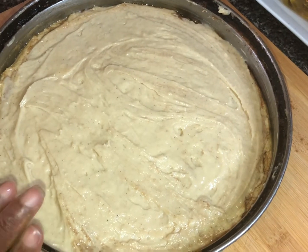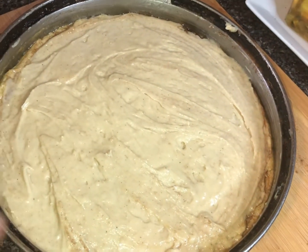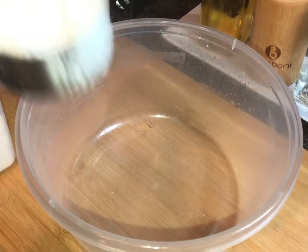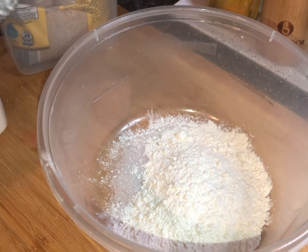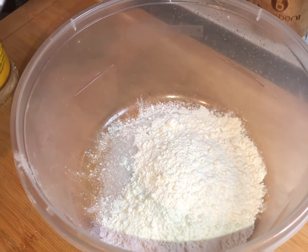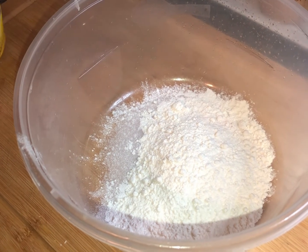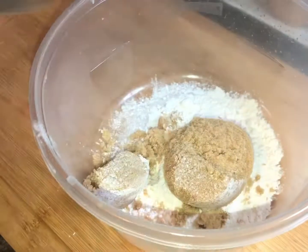I'm going to put the cake in the oven for 10 minutes before I add the streusel topping. While the cake bakes, I'm making the streusel. I have a half a cup of flour going in, then I'm adding a half a cup of packed light brown sugar as well.